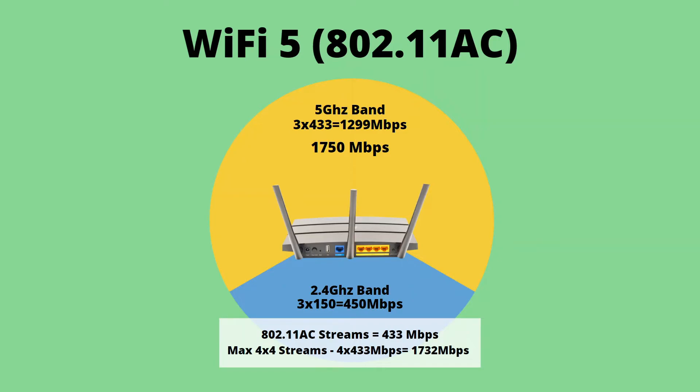One limitation of Wi-Fi 5 was that it only worked on the 5 GHz band. So a dual band wireless router would run Wi-Fi 5 on the 5 GHz band and Wi-Fi 4 on the 2.4 GHz band. A typical dual band router would have three spatial streams of Wi-Fi 5 on the 5 GHz band, which comes out to 1300 Mbps, and three spatial streams of Wi-Fi 4 on the 2.4 GHz band, which equals 450 Mbps. Add those two together and they'd say this is a 1750 megabits per second router — which, as we both know, is misleading, but for comparison purposes it's still accurate.